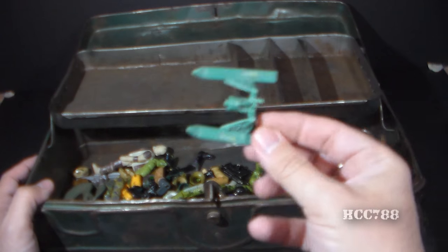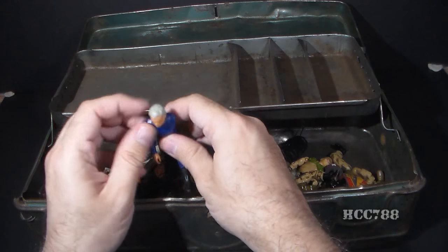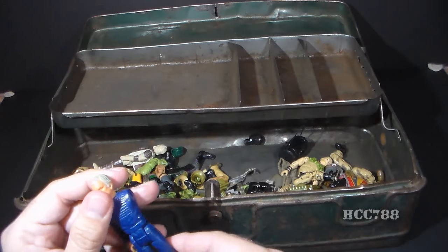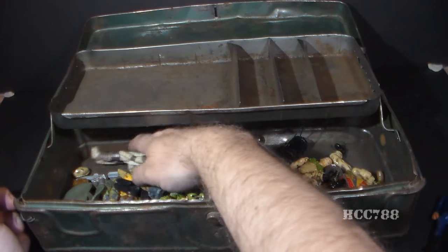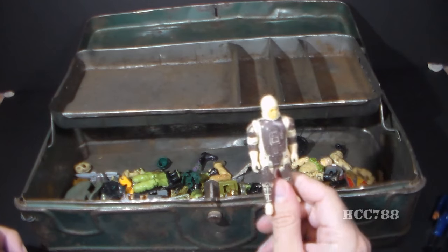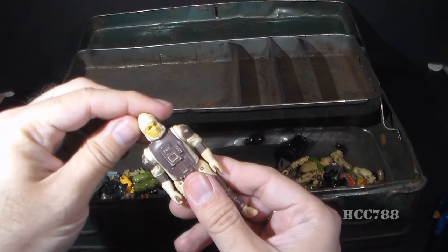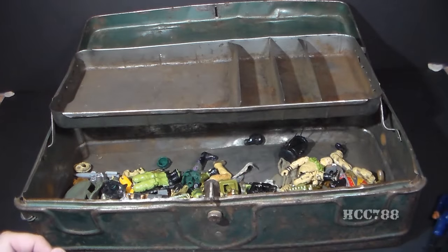I can see right away we have part of Zartan's Chameleon Swamp Skier. Oh look at this — it's an action figure, but it's not G.I. Joe. This is Battlestar Galactica, I'm pretty sure. Missing an arm, but there you go — first action figure, a non-Joe figure. And there's a Star Wars figure too. This is a bounty hunter — I think his name is Dengar. So another non-Joe figure.